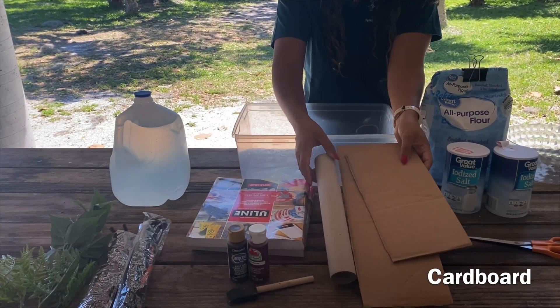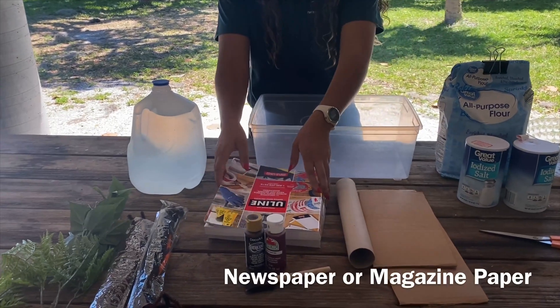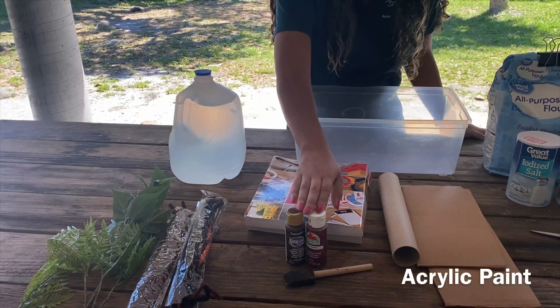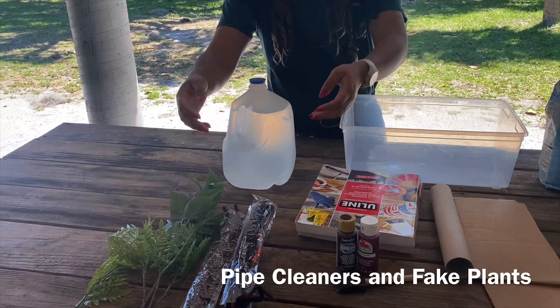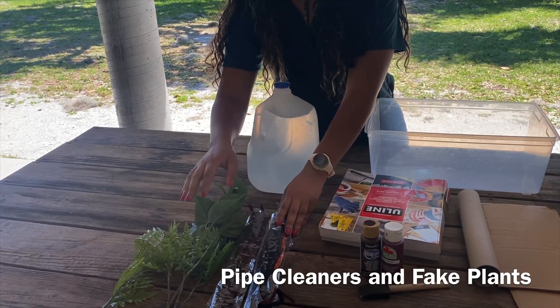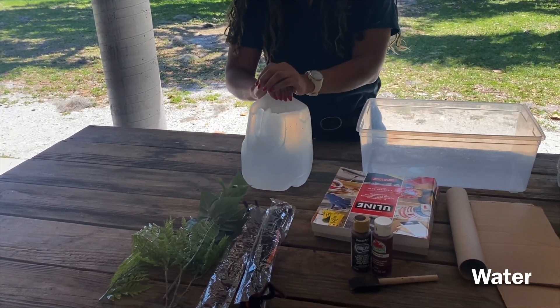It can be a toilet paper roll or old boxes. You'll also need some old newspaper or old magazines that you can rip apart, some paper, some paint and a brush, some pipe cleaners or fake flowers to simulate our mangroves, and some water that you can also obtain from your sink at home.